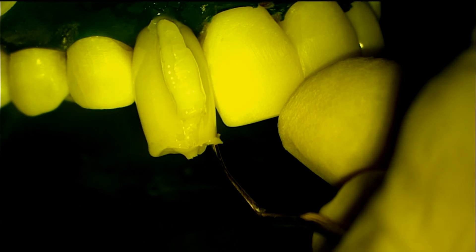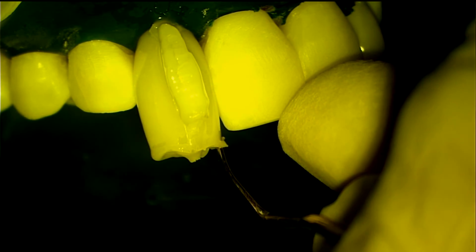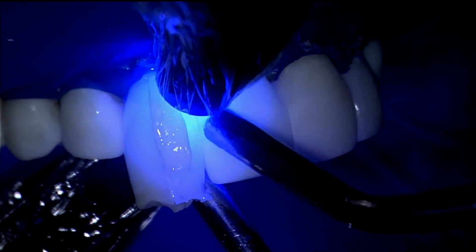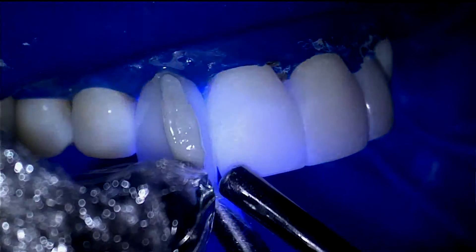Last-minute changes in incisal shape are made right before light curing. Two curing lights can be used to accelerate photopolymerization. Make sure to use air to cool the tooth while you are light curing.